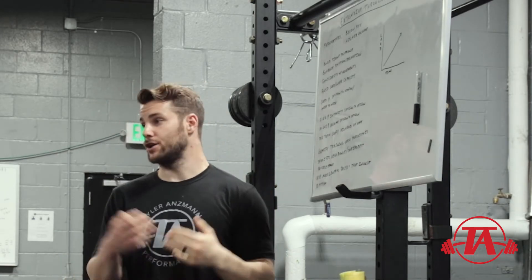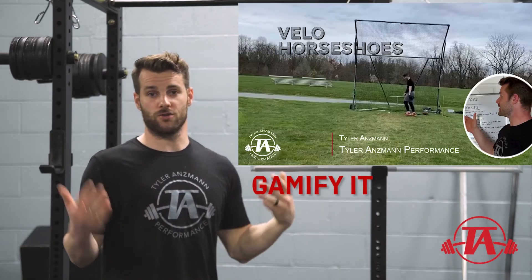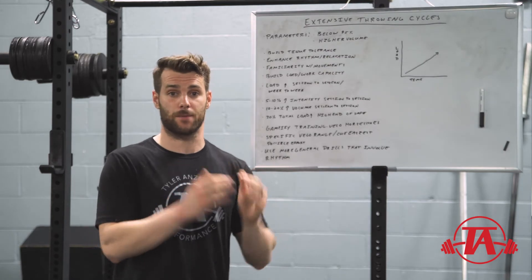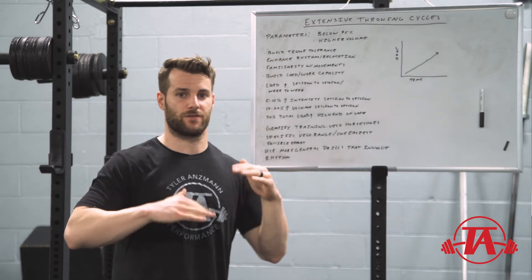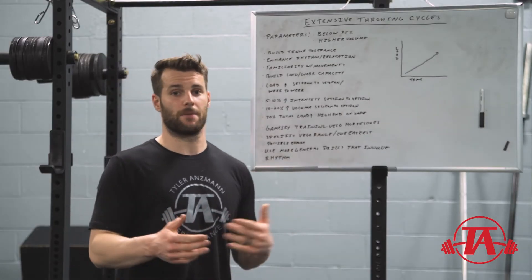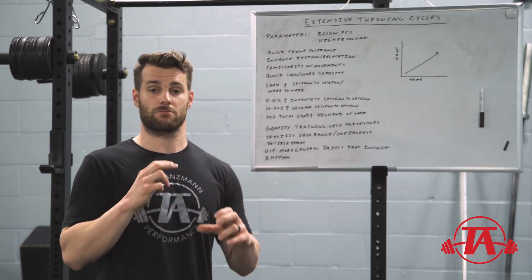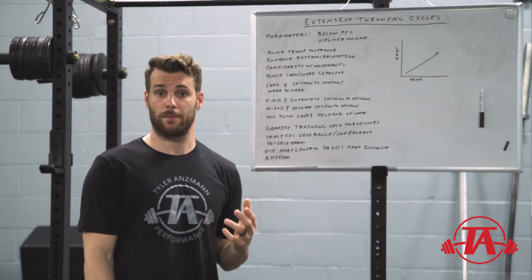A couple of ideas for implementation: one option is to gamify training using the 'Below Horseshoes' game, where you get points for how close you stay to a predicted velocity number within a given range based on a percentage of your max velocity. This can be really fun with a group of athletes who like to compete — rather than seeing who can throw the hardest, it's who can get the most points. This really helps athletes develop rhythm and relaxation.